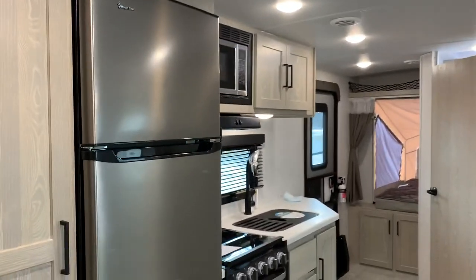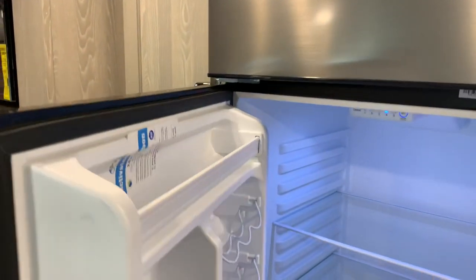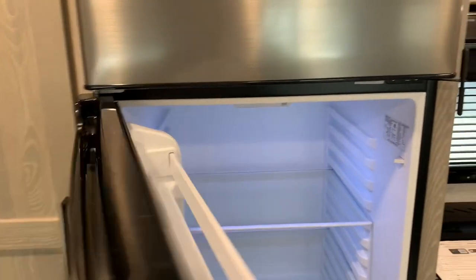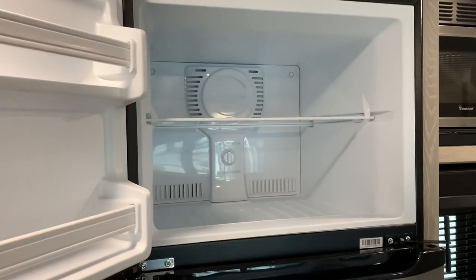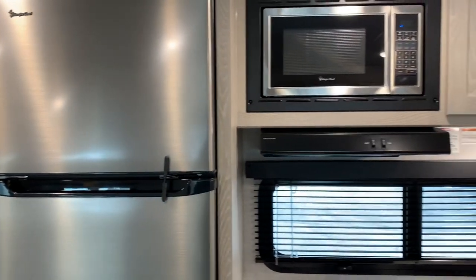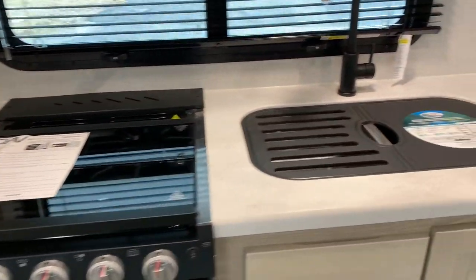This unit was ordered with the 12-volt fridge and the 190-watt solar on the roof. The 12-volt fridge is almost 11 cubic feet — about 10.7 cubic feet. The 12-volt fridge is nice because it gets colder faster than the gas-electric: about an hour and a half to two hours to get cold. While it's getting cold it uses about 5 amps, then drops down to 1 amp once cold. So it's not a huge energy hog, especially with the solar recharging your batteries. The oven is standard with a three-burner cooktop and a two-sided stainless steel sink.